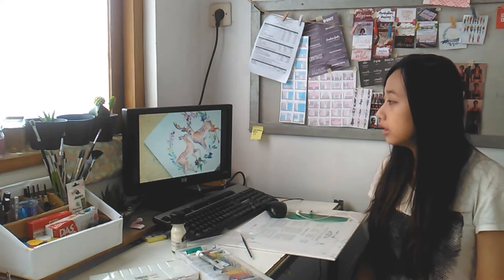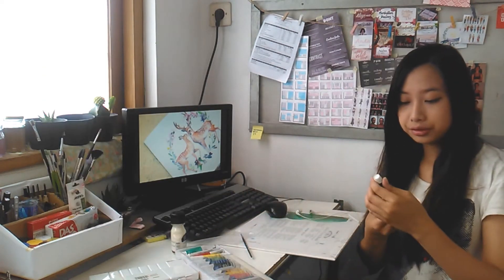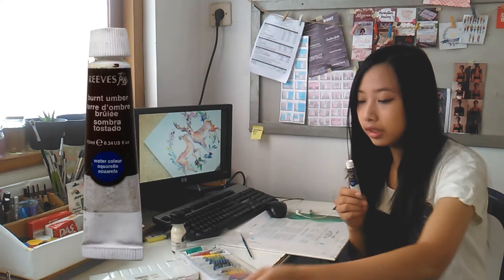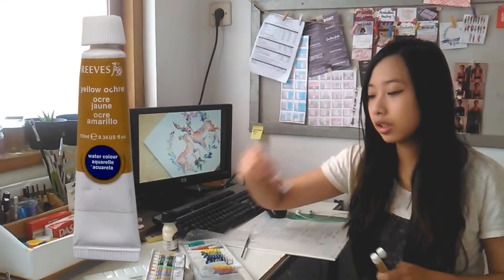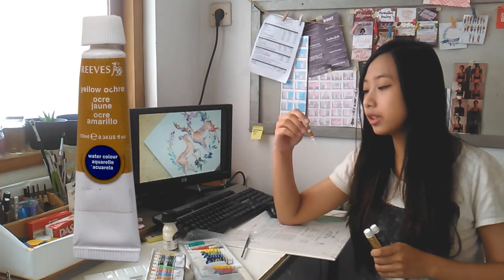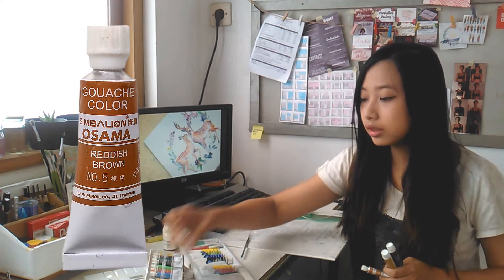Today I want to show you how I made this video painting. I use Kansan watercolor paper, 200gsm acid free. For the watercolor I use Refresco burnt amber, Refresco yellow ochre, Osama Reddish Brown number 5, and Osama Golden Opera number 10.